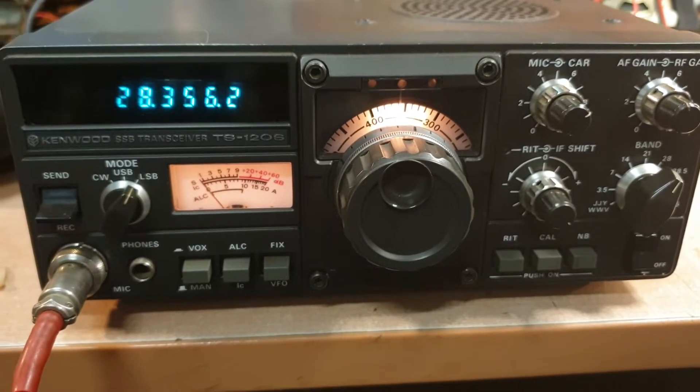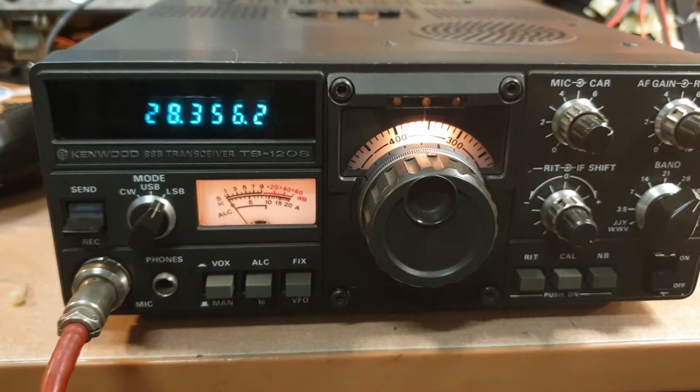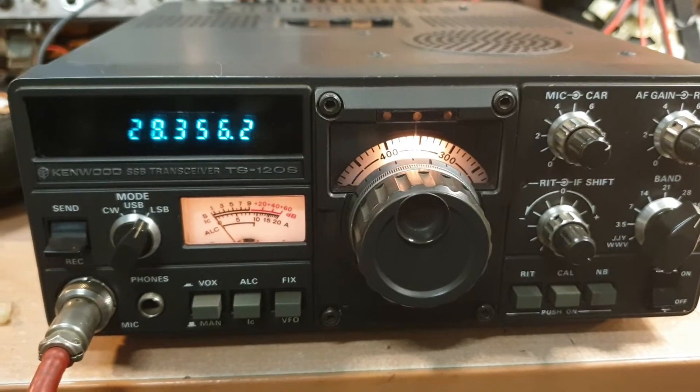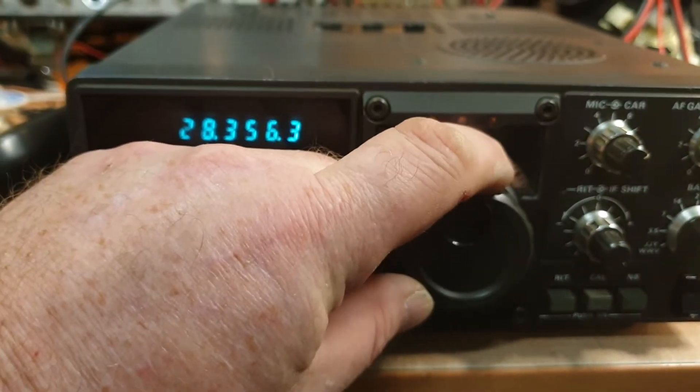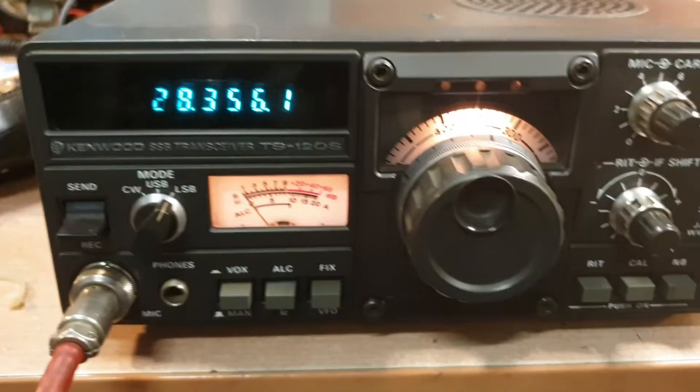Just having a look at a TS120S, and that's receiving at about 0.5 microvolts at the moment on 28.356 or so. About 0.5, so that's not doing too bad.